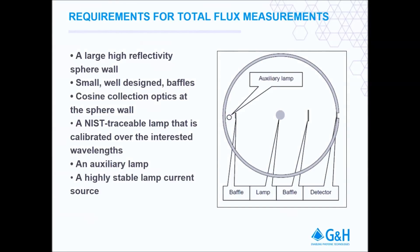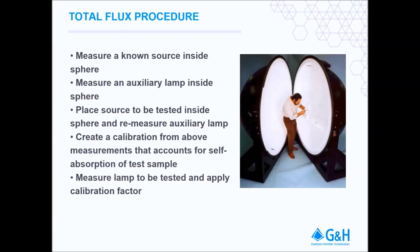The equipment we will be using today consists of a large sphere with a highly reflective coating. In this case, a 1 meter IS3900 sphere with internal baffling and an auxiliary lamp as standard features. We will also be using a NIST traceable OL245TSF total spectral flux standard. The current source we will be using is an OL410150, 150 watt current supply, and the measuring device will be an OL770 spectroradiometer.